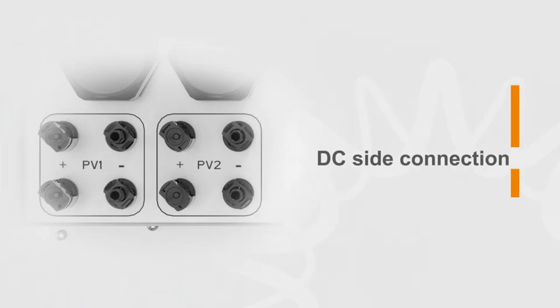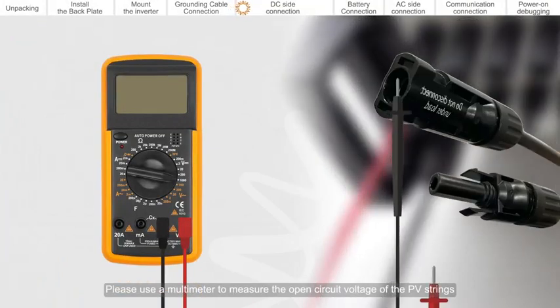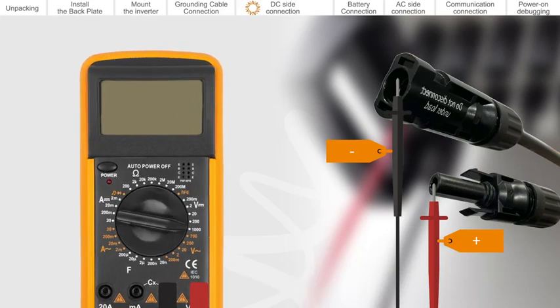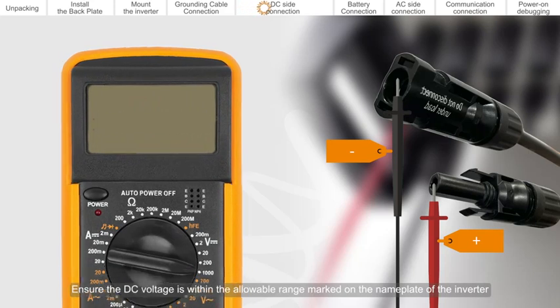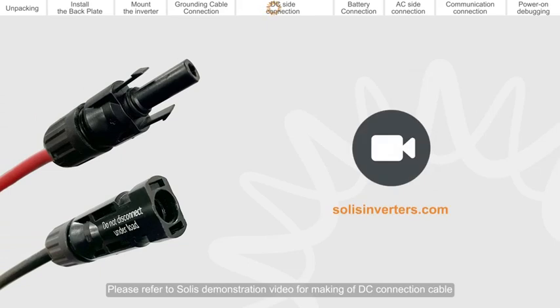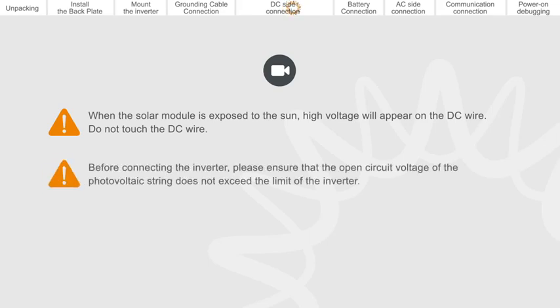DC side connection. Please use a multimeter to measure the open circuit voltage of the PV strings. Distinguish the positive and negative poles. Ensure the DC voltage is within the allowable range marked on the name plate of the inverter. Please refer to the Solis demonstration video for making of DC connection cable. When the solar module is exposed to the sun, high voltage will appear on the DC wire — do not touch the DC wire. Before connecting the inverter, please ensure that the open circuit voltage of the photovoltaic string does not exceed the limit of the inverter.